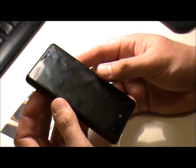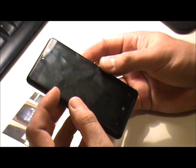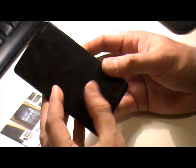This is a Nokia Lumia 820 with a broken screen. I'm going to replace the screen on this Windows smartphone.